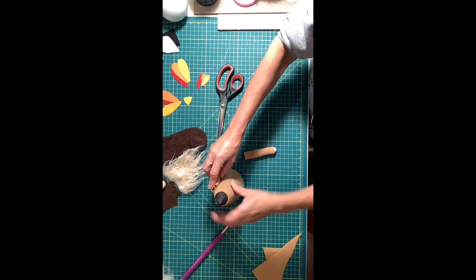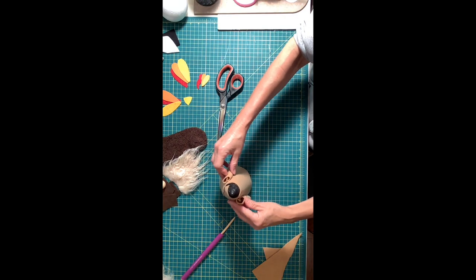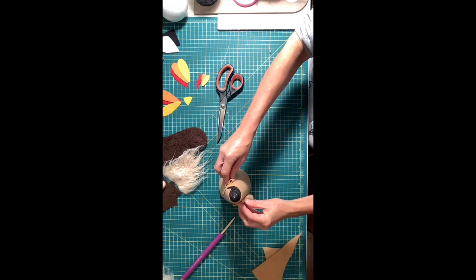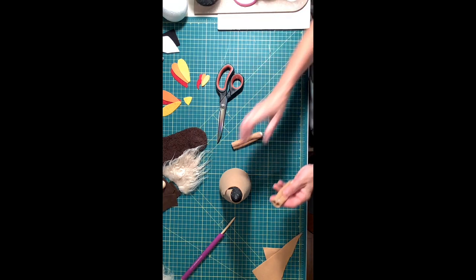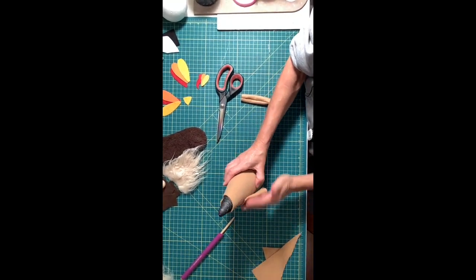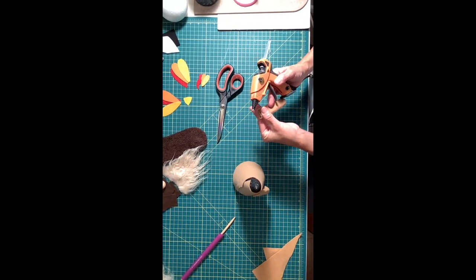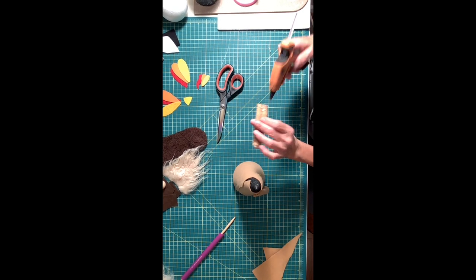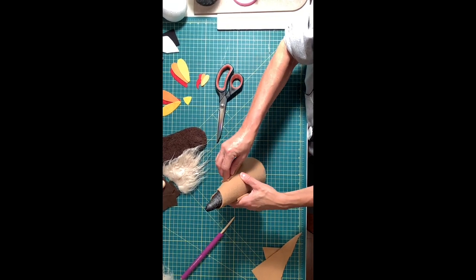I'm going to glue it right there — that looks great. We're just going to put some glue at the top where the shoulder would be, and put a little glue on the inside to close up the opening at that end. And that's your arms.